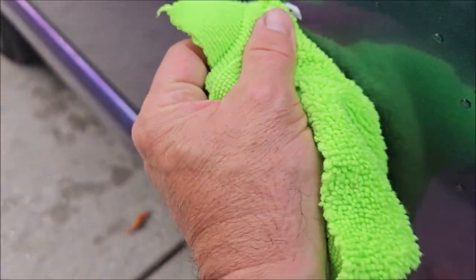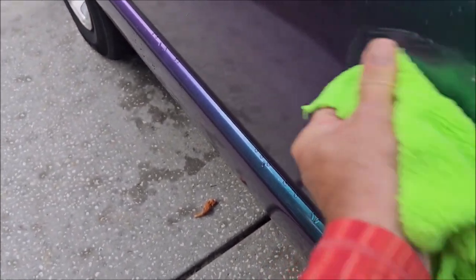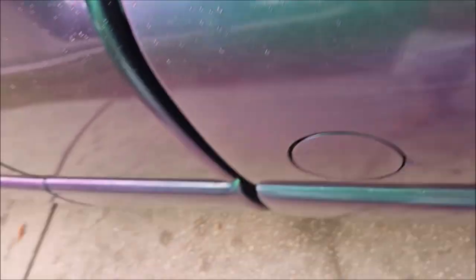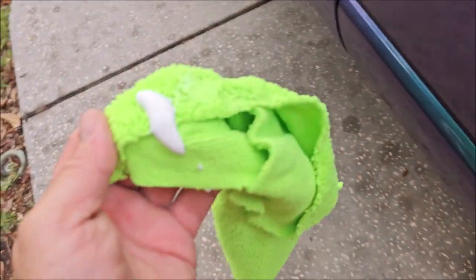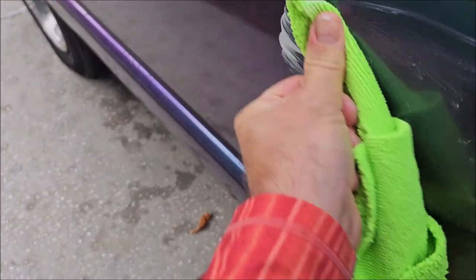This stuff should make quick and easy work of any and all issues on the VersaCoat. Looks like they scratched us. Got a lot of it gone — let's see what else we can do. Let me put a little bit more on the towel here. Now we are going to go a little bit crazy, trying to clean the cracks out.